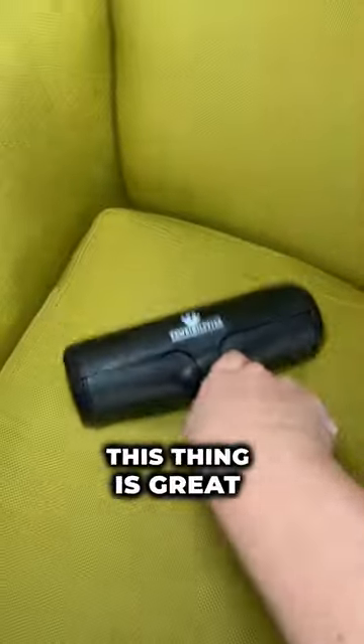Okay, so let's put this thing to the test. That worked awesome. This thing is great.